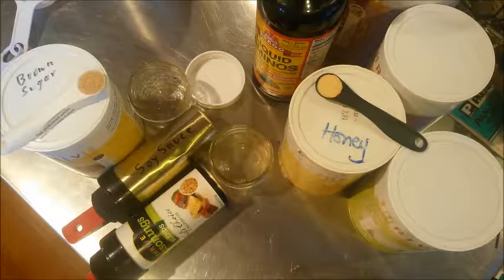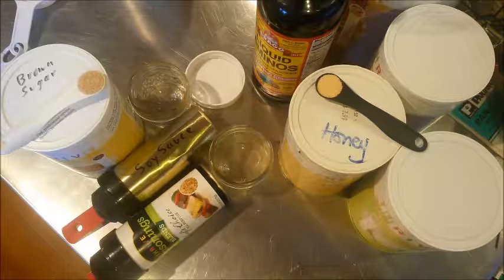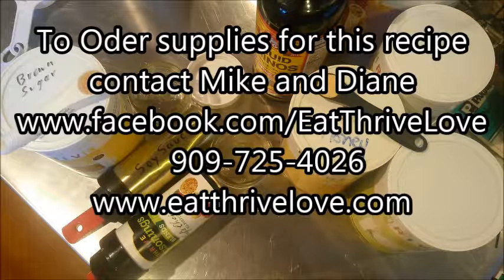Hey everybody, Monty Reed here for Slam Cooking and Thrive Single Serve Magic Teriyaki Beef. We're going to be using the freeze-dried beef dices, also known as the large beef dices, referred to sometimes as steak tips.